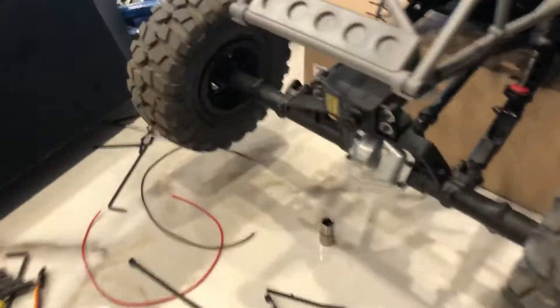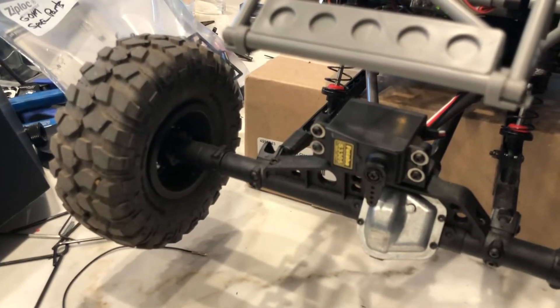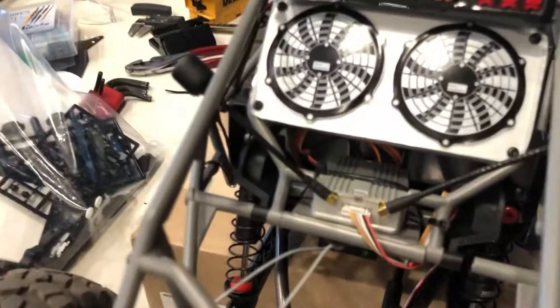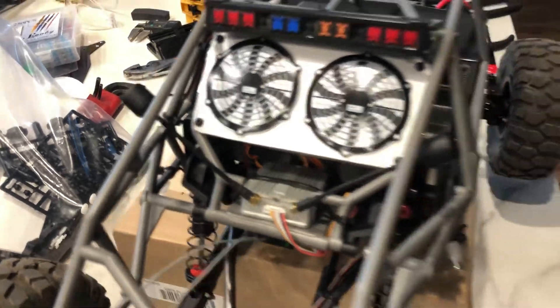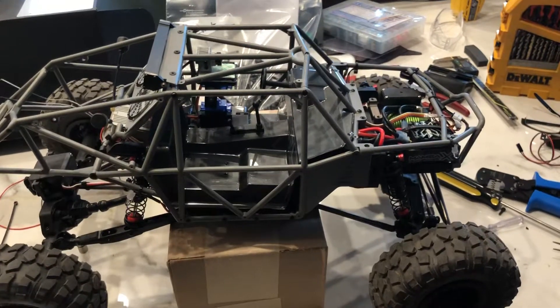Eventually I'll put on rear steer. Here's the digital transmitter for HD video. And it also has a high and low gear.